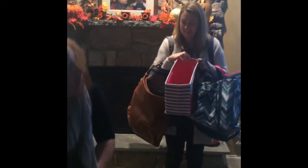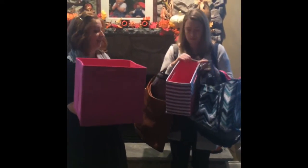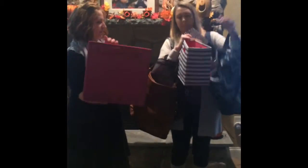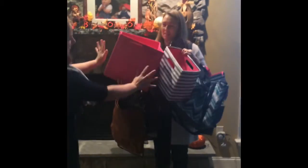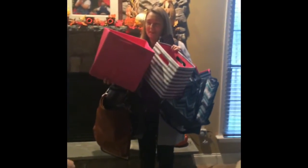And then one more thing for your daughter for all of her dance stuff — our large utility bag. Way cute, right? You've seen these. Let me make sure I've got it — okay, you're good, you won't fall over.